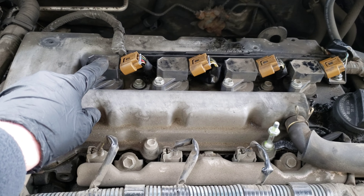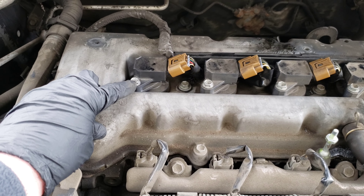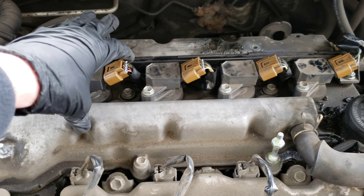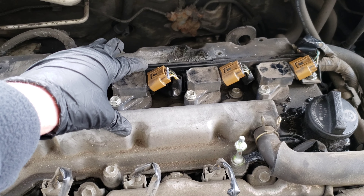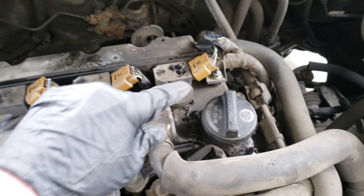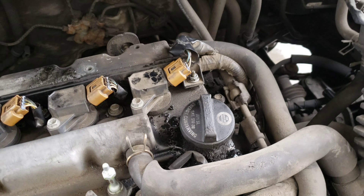Here are our ignition coils — all four of them. They're each held on by one 10 millimeter bolt and an electrical connector. We're also going to have to remove this wire harness bar back here, as it prevents some of the ignition coils from coming out. There's a 10 millimeter nut behind this electrical connector, and then there's one right over here as well.